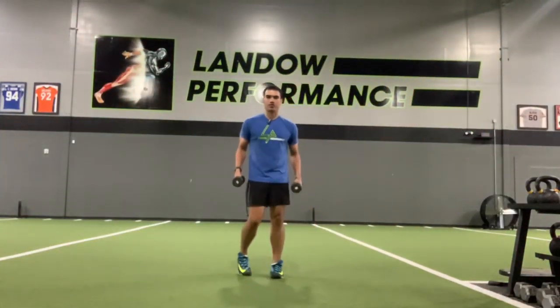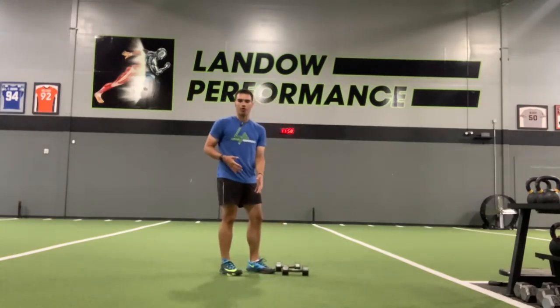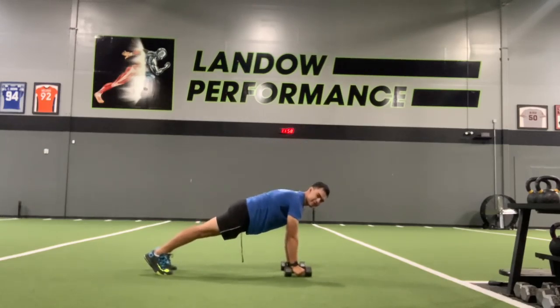We're going to do a catch-up right here. We're going to do a good catch-up position.